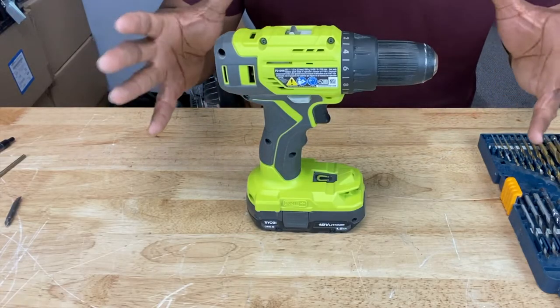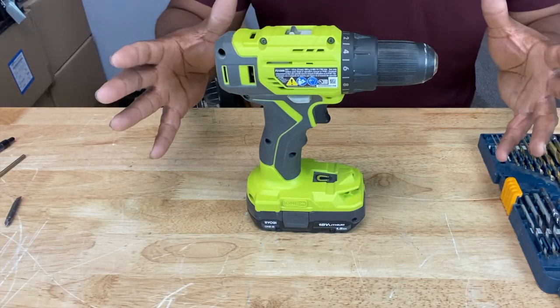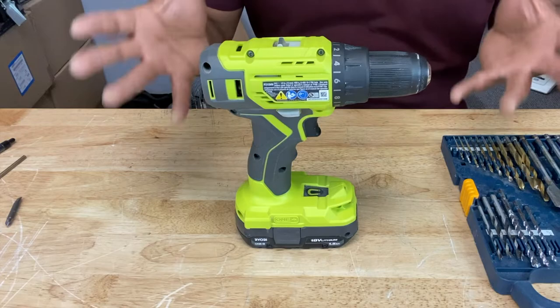Okay so we know that drills are great. It's one of the best innovations that ever came about when it comes to tool technology, when it comes to making holes in things. But sometimes even drills need help accessing those hard-to-reach areas where screws are or holes need to be drilled.